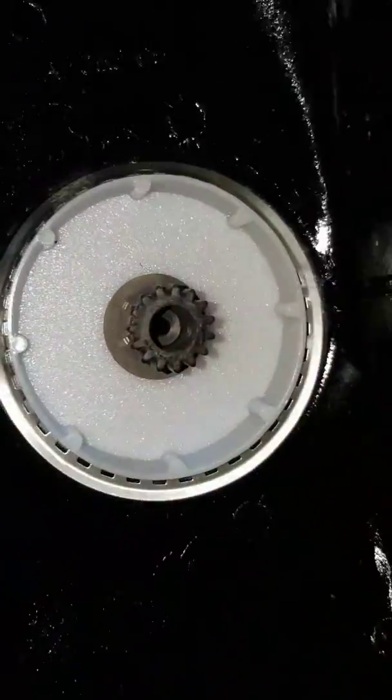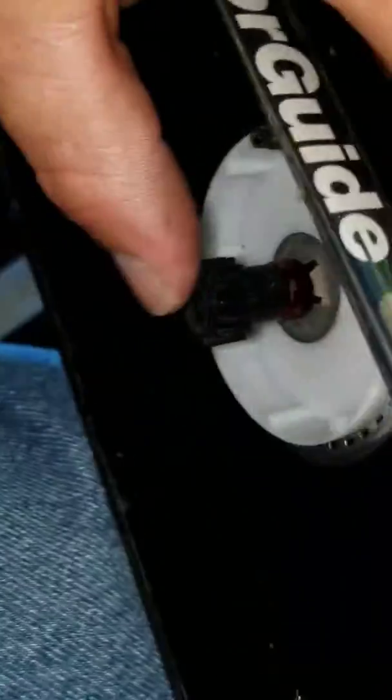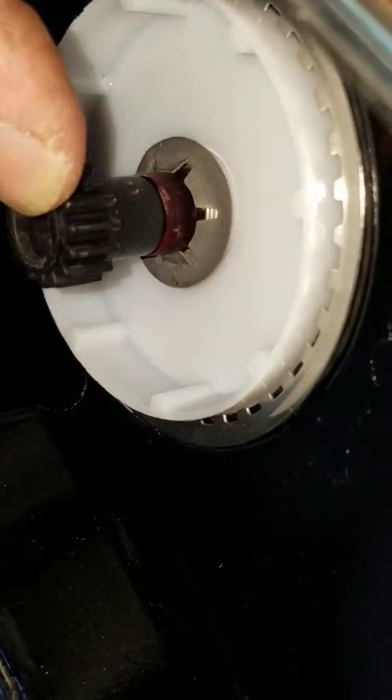On the underside you have a gear — you want to check it for missing or bad teeth, which I have none. Also, you want to hold the indicator and just make sure that the gear is not stripped inside the indicator housing, which mine is not.